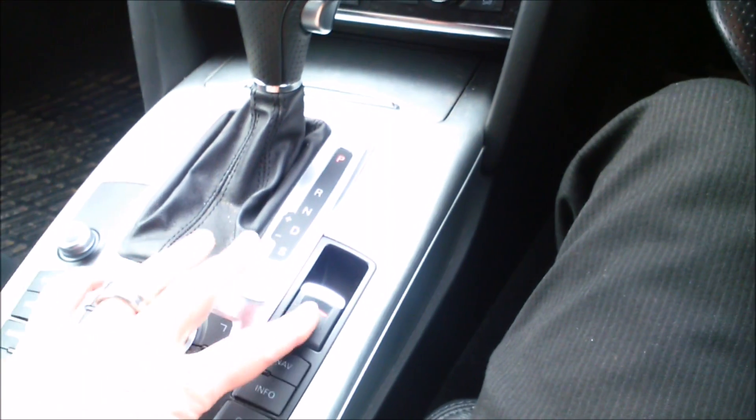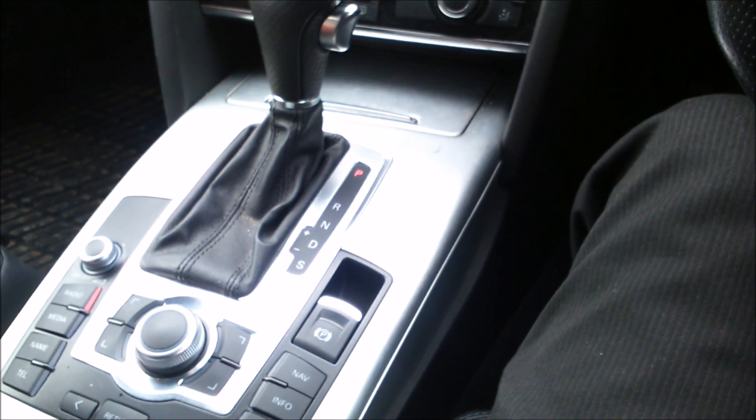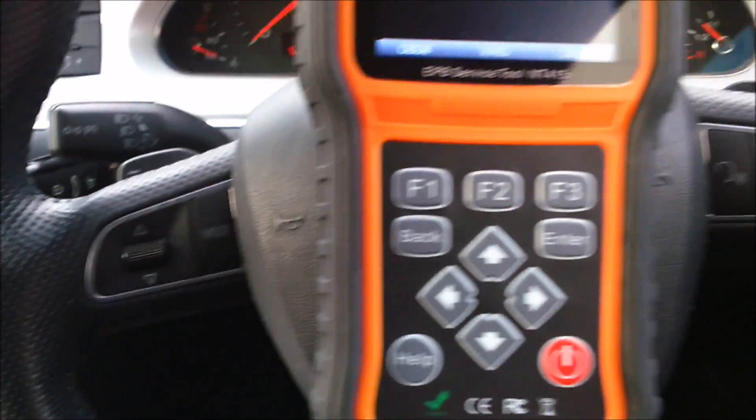First things first, we need to release the brake, so we press the brake pedal and release the electronic parking brake.